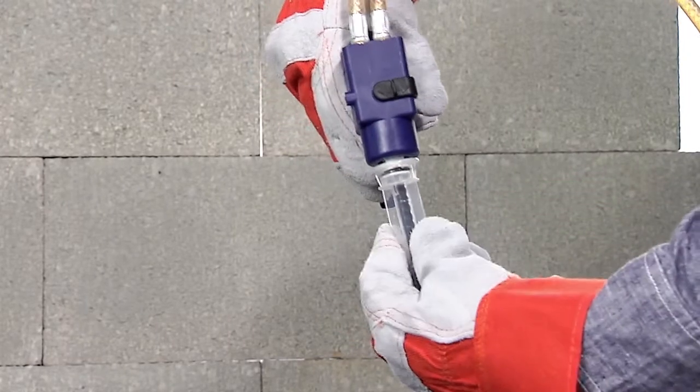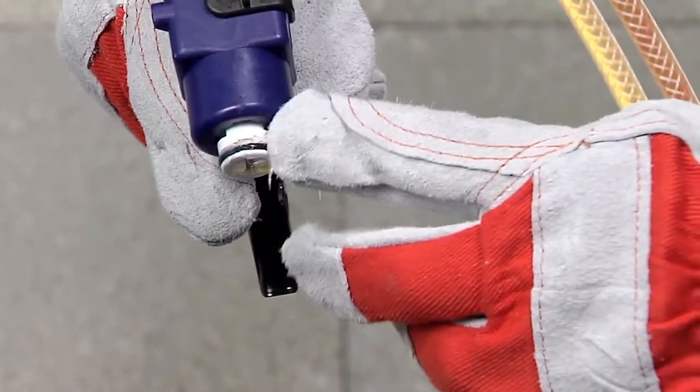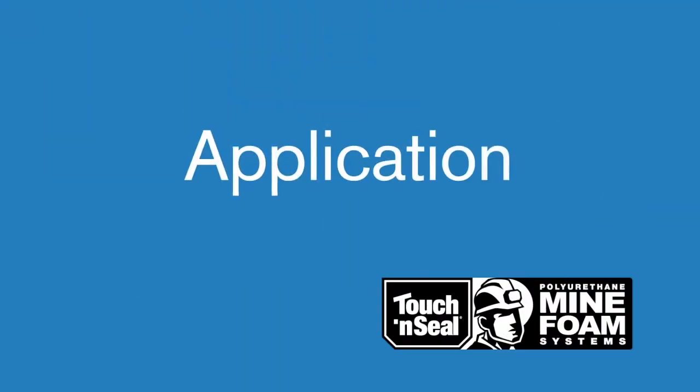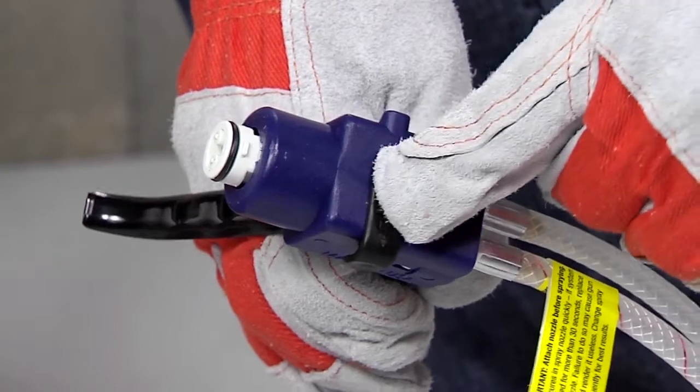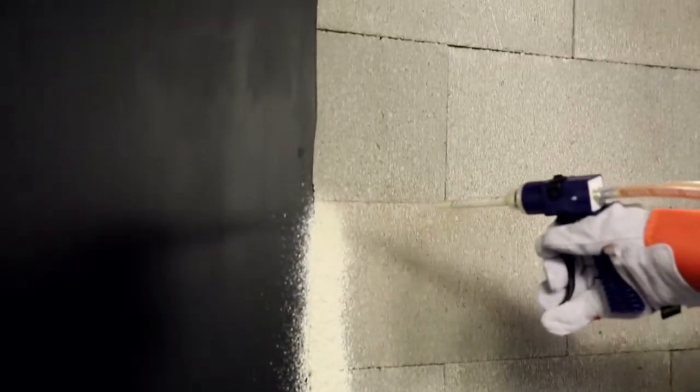Re-engage the spray foam applicator safety lever and attach the nozzle with a quarter turn. Although the spray foam applicators are pre-lubricated, you can also apply the enclosed lubricant to the o-ring. Start by turning off the safety on the spray foam applicator.